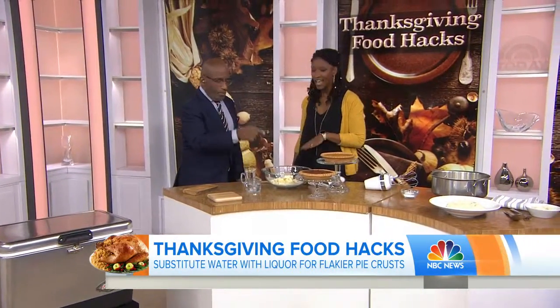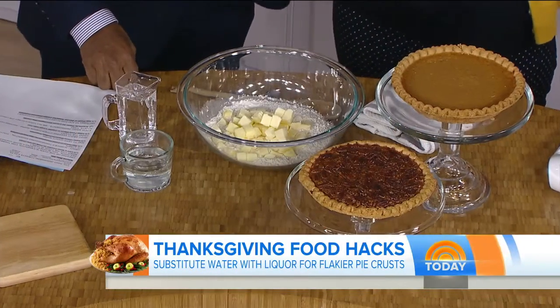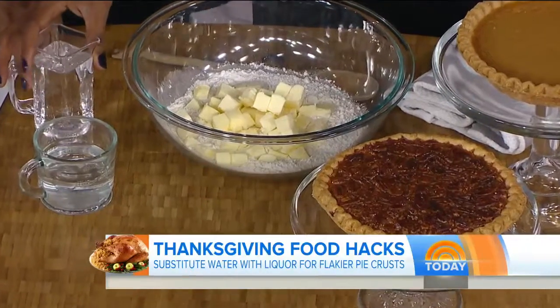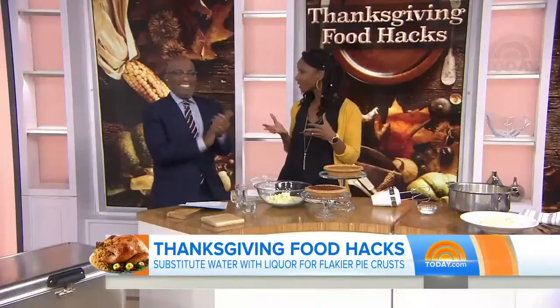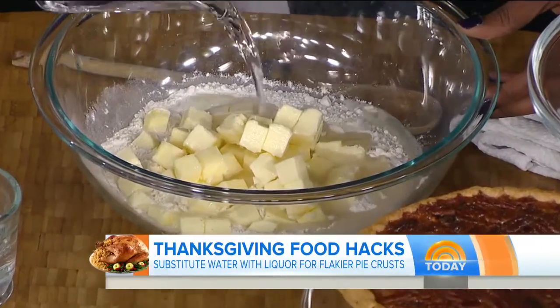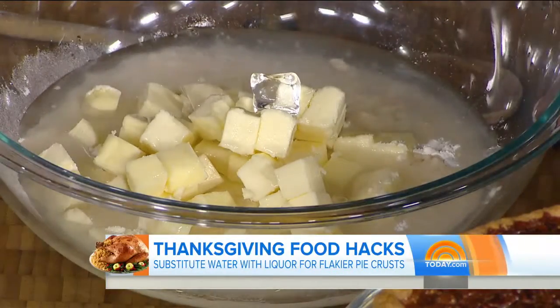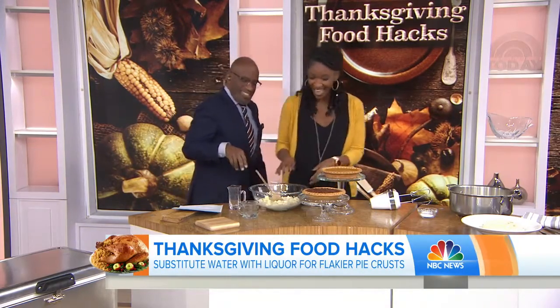Okay, flaky pie crust. This is actually something Dylan does too. Pie crust can be really difficult because you're baking, but if you substitute vodka or any other liquor — you can use bourbon for flavor, you can use anything you like — vodka will actually make your pie crust fluffier and a little bit flakier. You do half vodka, half water, mix it all up, and there you go.